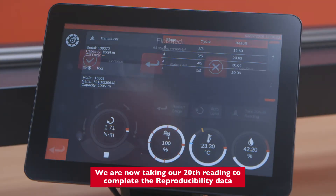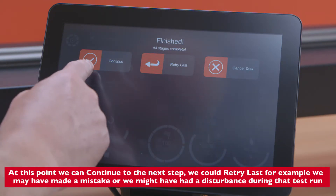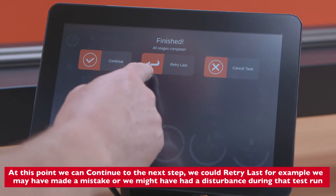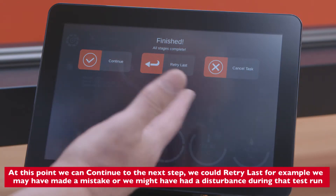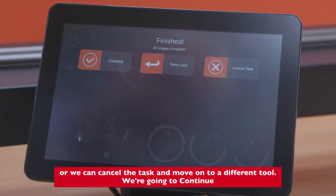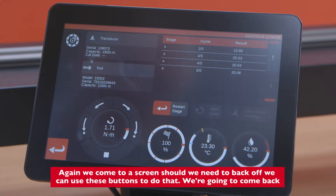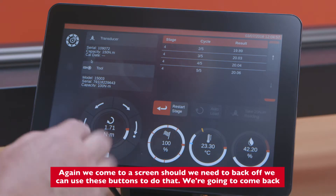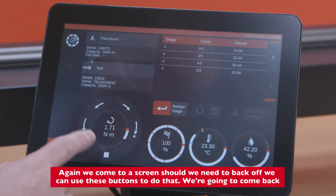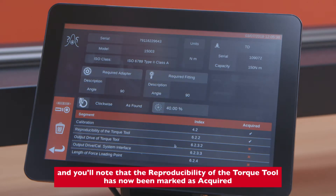We are now taking our 20th reading to complete the reproducibility data. At this point we can continue to the next step, retry the last — for example if we made a mistake or had a disturbance during the test run — or cancel the task. We're going to continue. Should we need to back off we can use these buttons, then come back. The reproducibility of the torque tool is now marked as acquired.